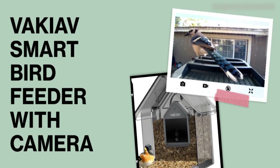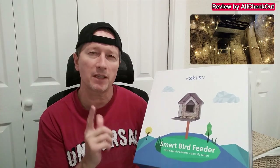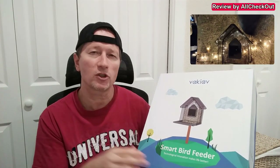Hi guys, I'm here with the Vakiev smart bird feeder with a camera. The very special thing here is that it's a super stylish bird feeder — I've never seen such a beautiful smart bird feeder. It could be a great gift for Christmas, birthday, or whatsoever. It doesn't come with an included solar panel, but there's still the option to attach one. It has a rechargeable battery built in, so really interesting.